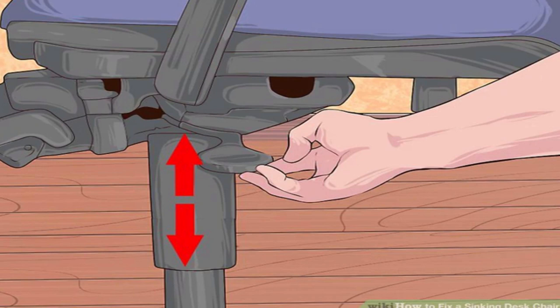If the plastic skirt covers the cylinder at this height, you will need to remove the skirt first. To do this, turn the chair upside down, push the retaining clip at the base with a screwdriver, and pull off the wheels, then the skirt.